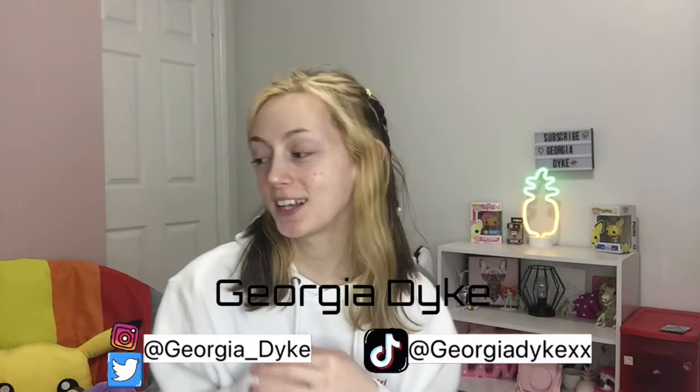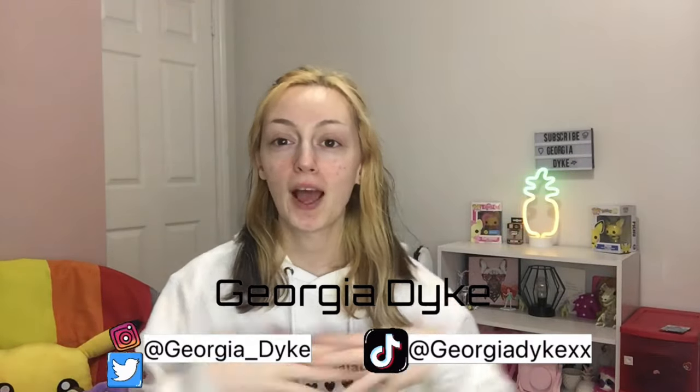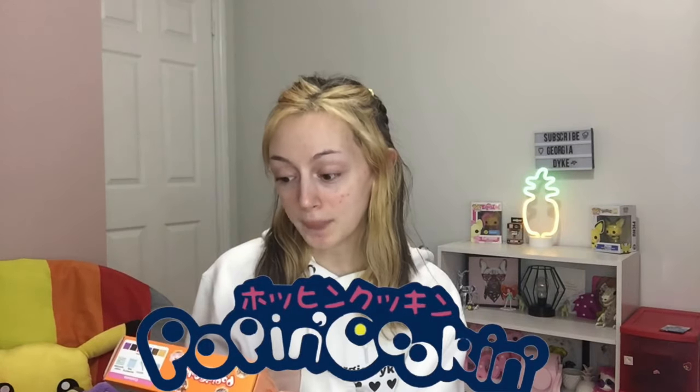Hey, welcome or welcome back to my YouTube channel! In today's video we are going to be making some Japanese candy. I went out to the store and I saw that one of the candy stores downtown has these things called Poppin Cooking. I've seen them on YouTube before and watched a lot of people make them, but I never tried them, so today we are going to make them and try them.